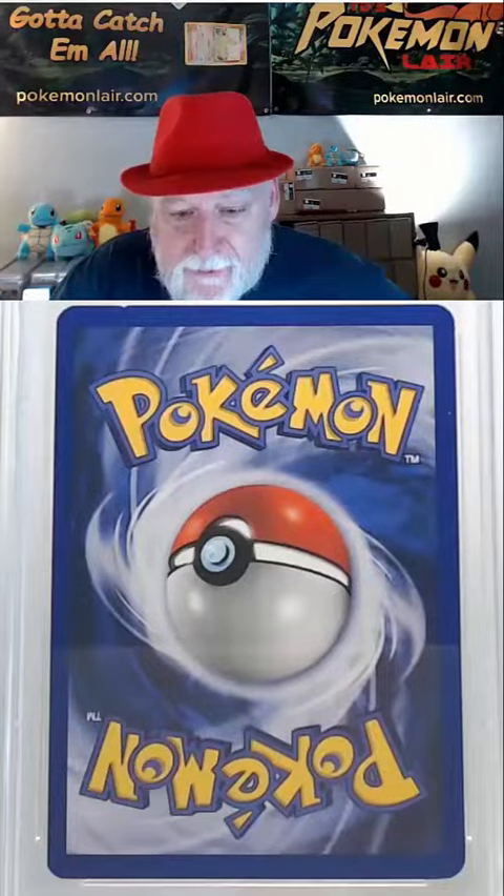Flipping it over, our surface looks really clean — I don't see any dirt or damage. Looking at our centering, it's towards the left from left to right, and from top to bottom I think it's really close to tolerance.